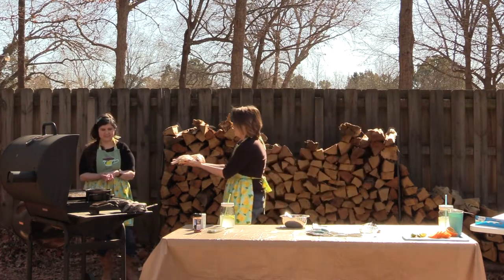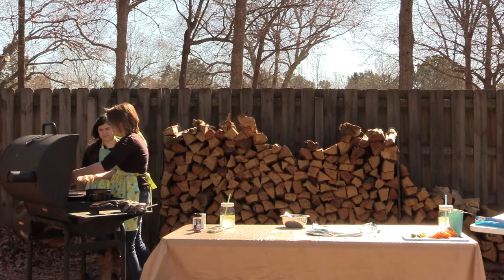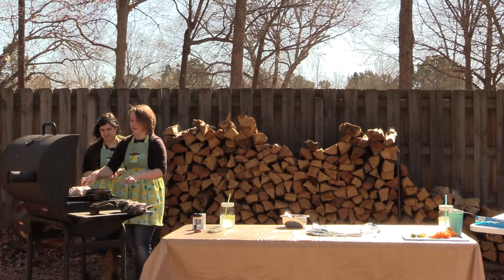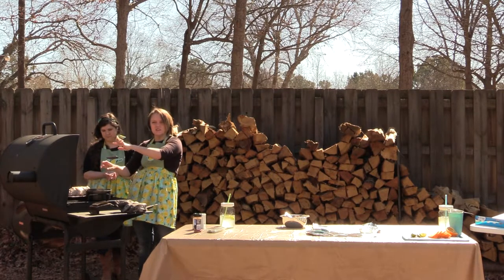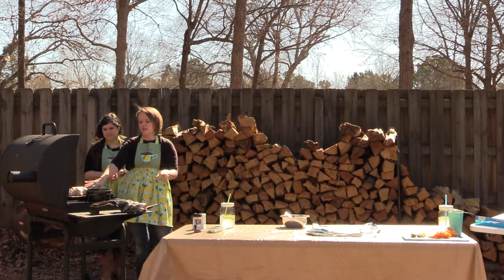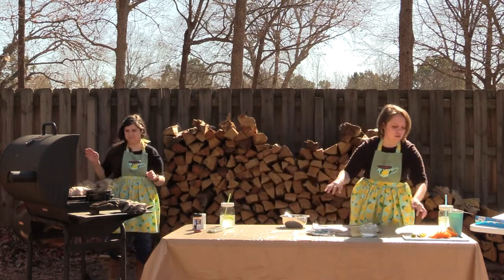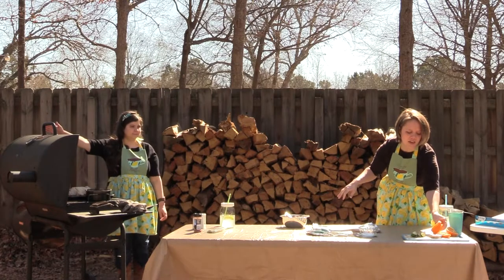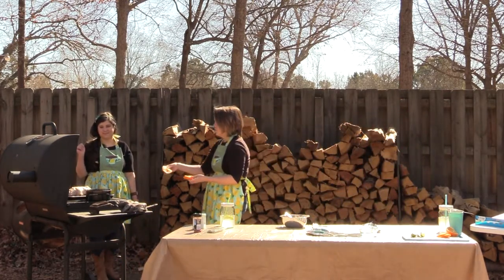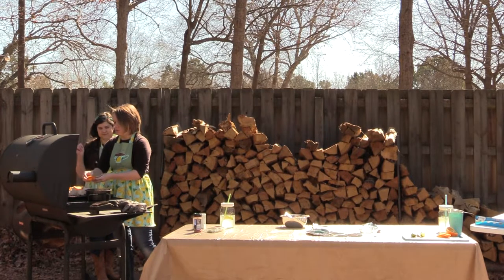We do cut-side down, putting the legs and thighs towards the heat since they are the moister part of the meat and keeping the breast kind of away from the heat a little bit. Then the last thing I'm going to do is take some orange slices and pop those on the breast to help keep it moist.